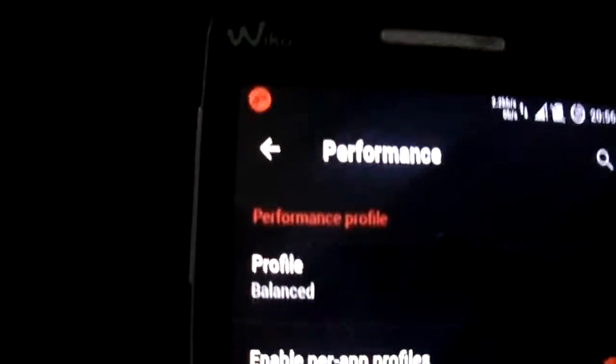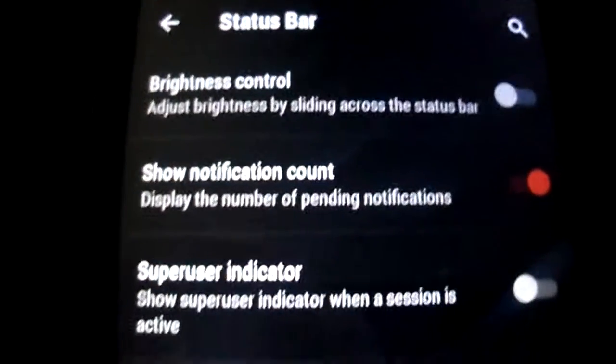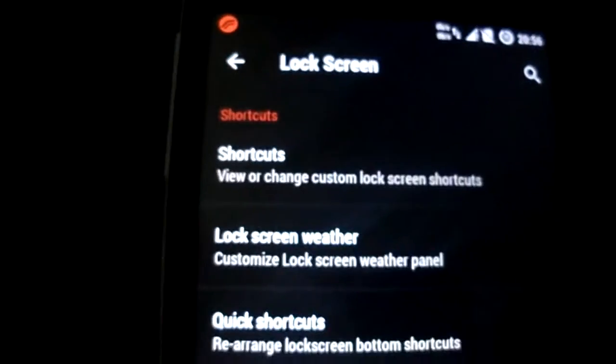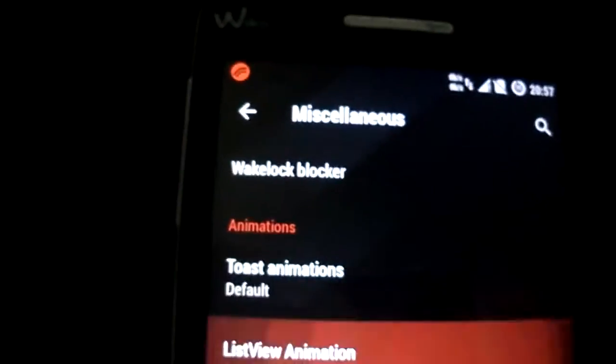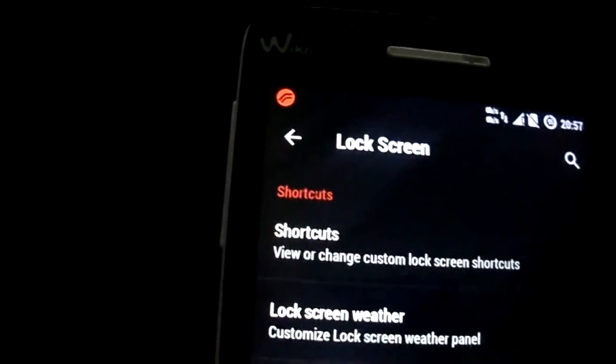You have the Performance Menu. You have the Configurations, you have the Status Bar with many options. You have Lock Screen, you have the Miscellaneous with List View Animations — I'm gonna put Wave. You have PyControl also.